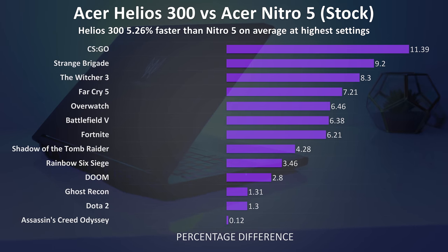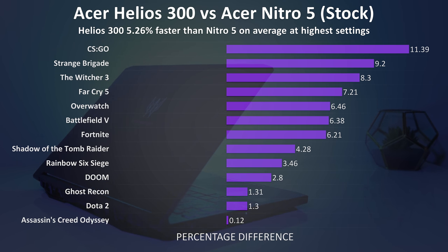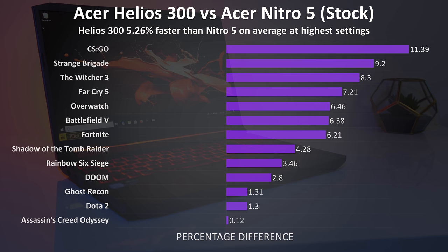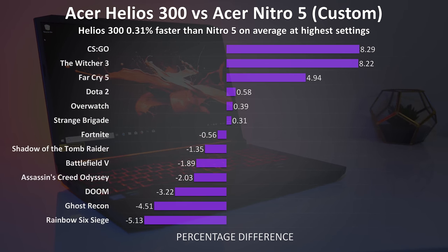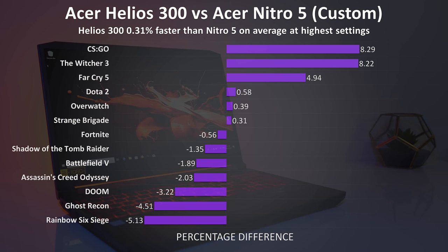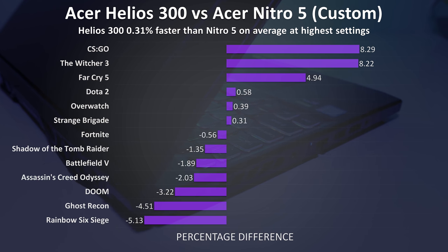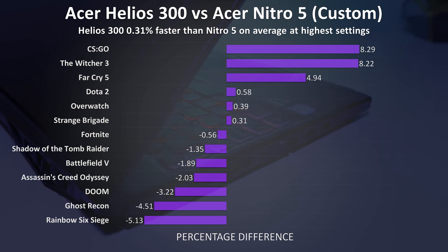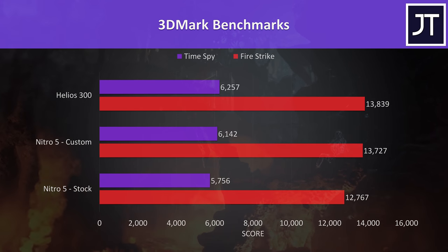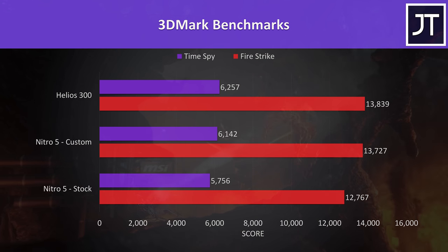On average over these 13 games tested, comparing stock out-of-the-box results, the Helios 300 gets 5.2% higher average FPS at the highest setting presets. The Helios beats the Nitro in every single game in terms of average frame rate at stock — that is, until we apply the same CPU undervolt and GPU overclock to the Nitro 5 that the Helios 300 has by default. When we do this, the Nitro 5 was ahead in more titles, however the overall average shows almost zero difference. In 3DMark Firestrike and Timespy benchmarks, the custom settings with the Nitro 5 close the gap, though the Helios 300 still has a slight lead in both tests.